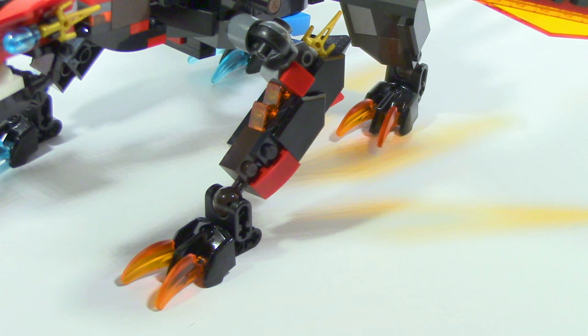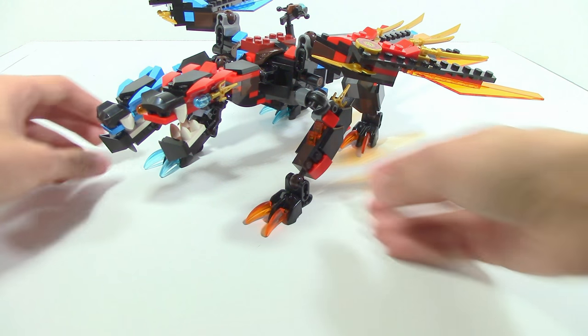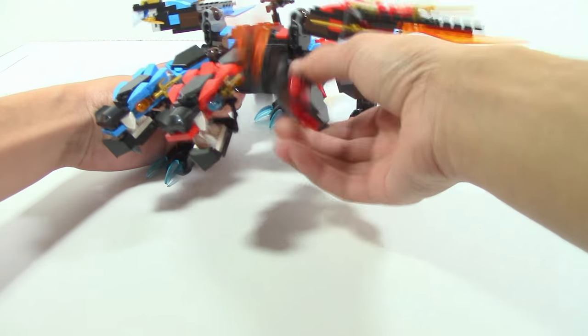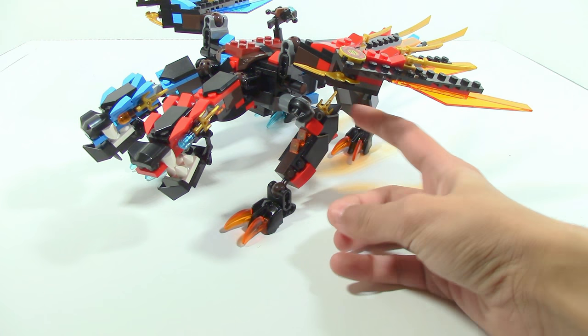The front legs have a relatively simple construction. You can see these trans orange cheese slopes, which on the other side would be trans blue. On the feet you have these little claws which are adjustable. You can move them up and down, and they are on ratcheted joints so you're able to move them side to side as well — you get a lot of mobility. You can also see these gold dagger pieces on the very ends.